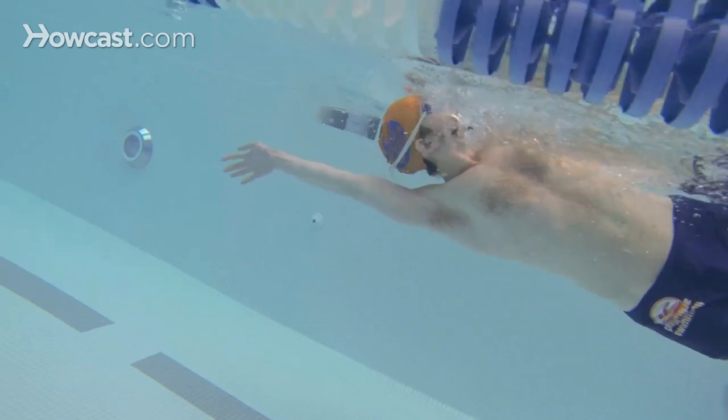Continue this as you are doing your whole lap. This is a great exercise for balance and coordination for freestyle and backstroke, and it also works the long axis rotation as well.